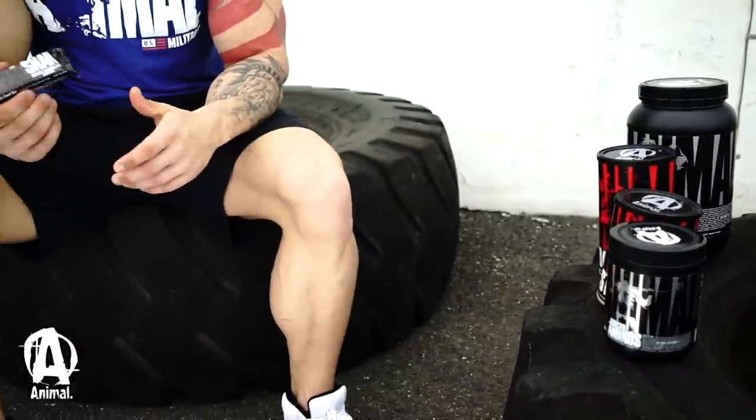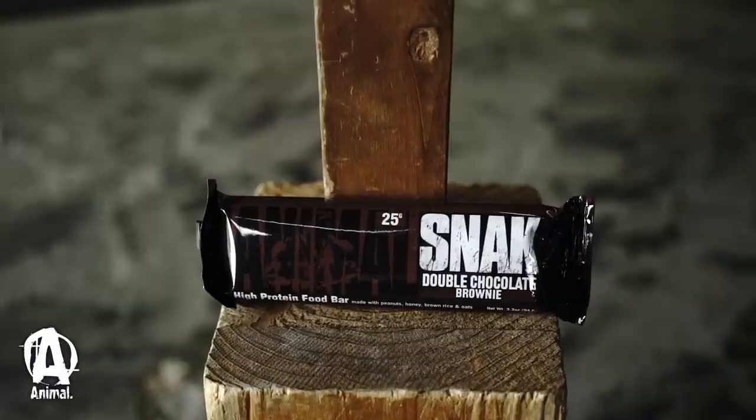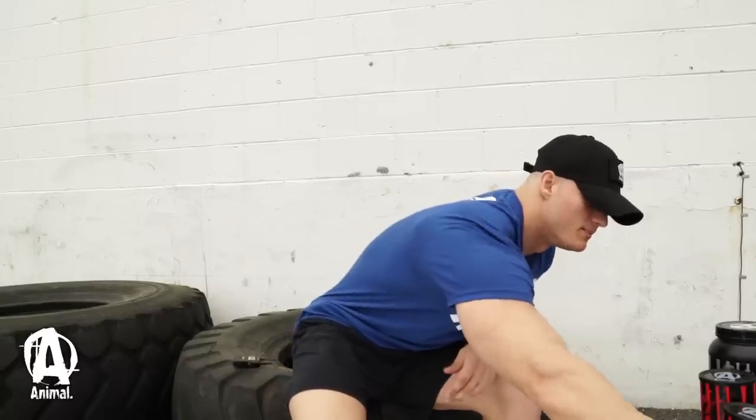First, I'm going to talk about how I use this in my offseason — not really during prep, because I have all my meals planned out. But when I'm not in prep, these are my go-to meal replacements. They've got everything I need and they taste amazing.